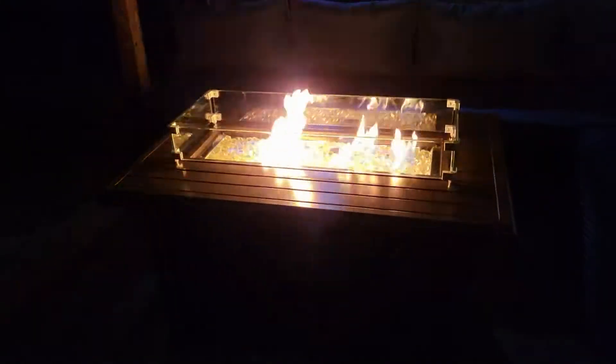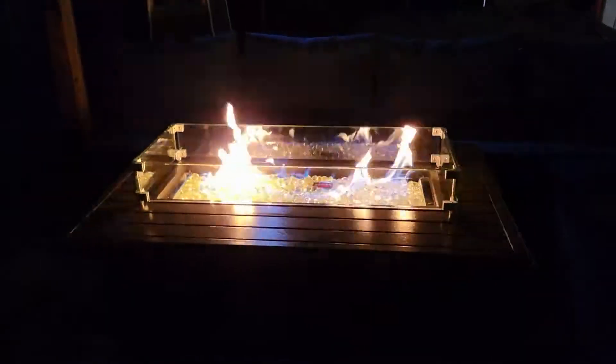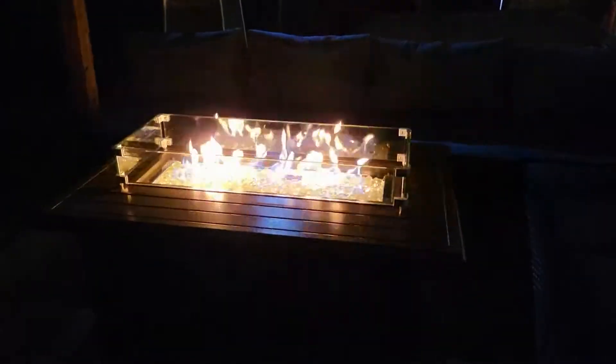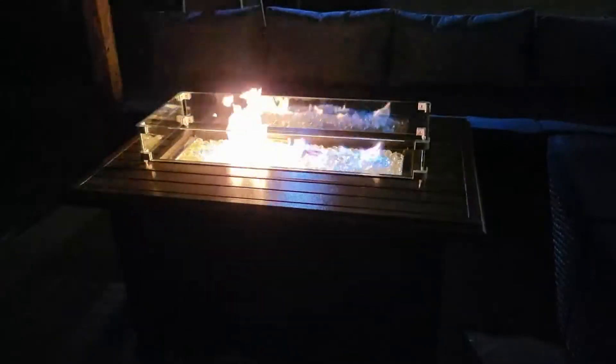Here is the fire table when it's lit. Lucky for everyone, we have 30-mile-an-hour winds today — and a normal fire table would have died instantly. But this is beautiful. There's a lot of wind and that flame is blowing around, but it's amazing how much that glass calms the flame down. No cons — it just absolutely works great. There's a big 40-mile-an-hour gust coming in and it's holding strong. Pretty cool — I love it.